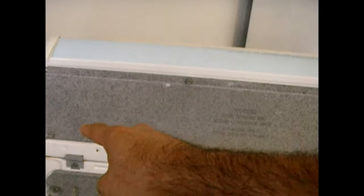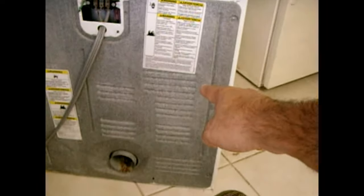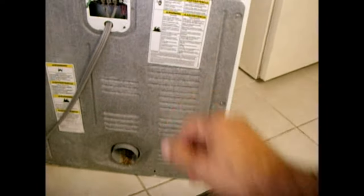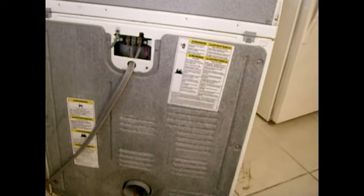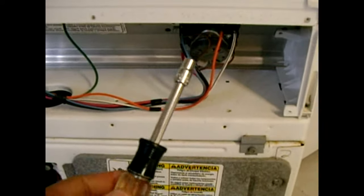If the power supply tests okay, take all the screws off along the top to access the control panel, and remove all the screws along the back panel — all the way across, around, and down — to take the whole back panel off. Before you do that, make sure you disconnect power to the dryer.